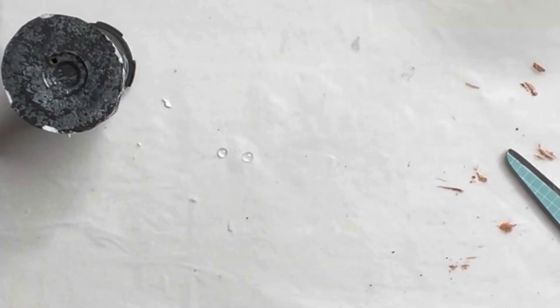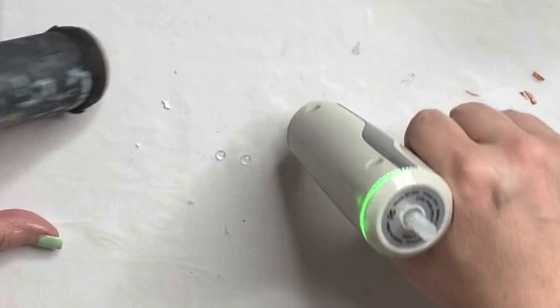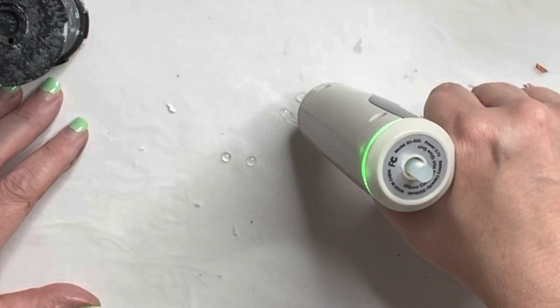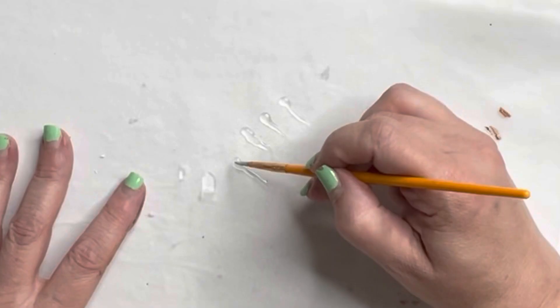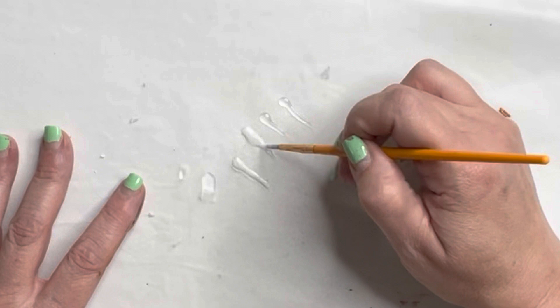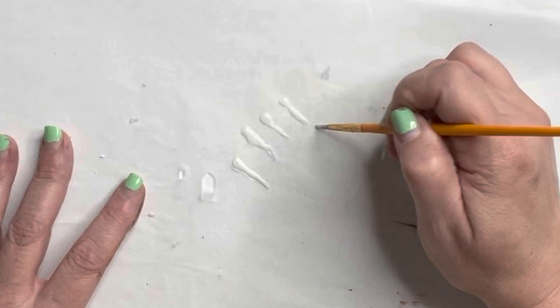In my inspiration picture it showed icicles hanging off of the pillar. At first I took my glue gun, ran it around the edges of the pillar, and tried to have the glue dripping down to paint as icicles — but that was not working. So instead, I made a couple of icicles using my glue gun on white paper, let them dry, cut them out, painted them white, and then glued the individual icicles to the pillar.